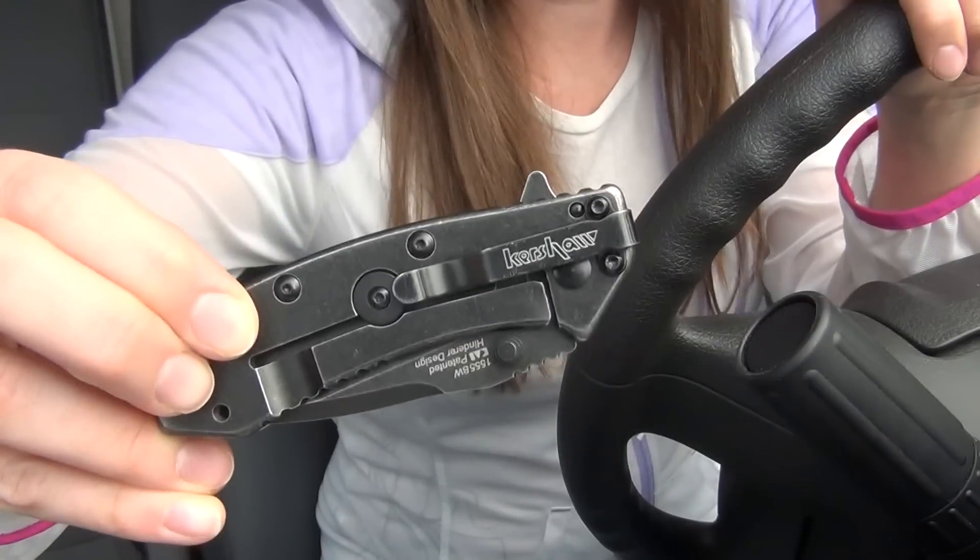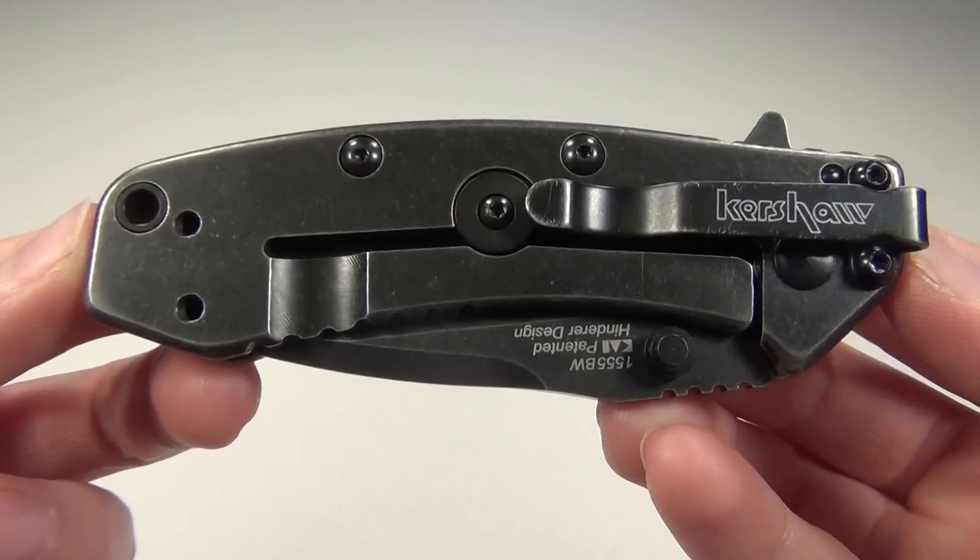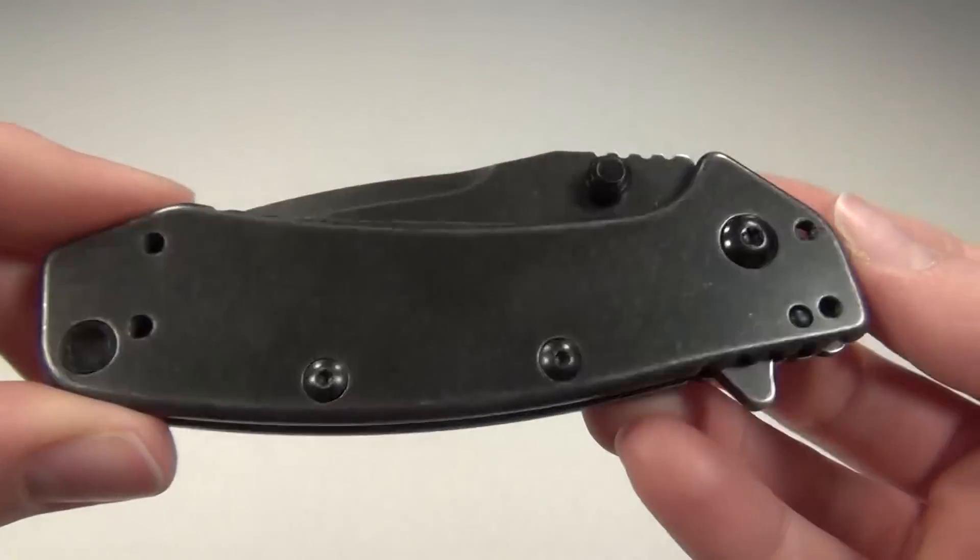It does carry deeper in my pocket. The Cryo was released in 2012, but this Black Wash version only just came out recently.